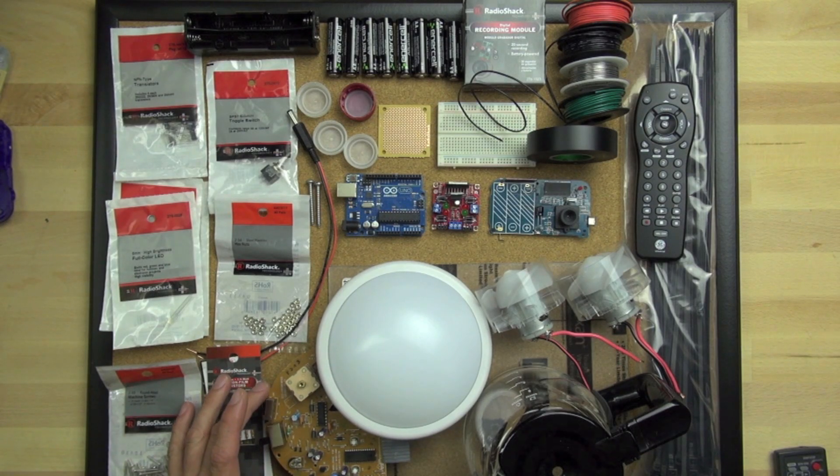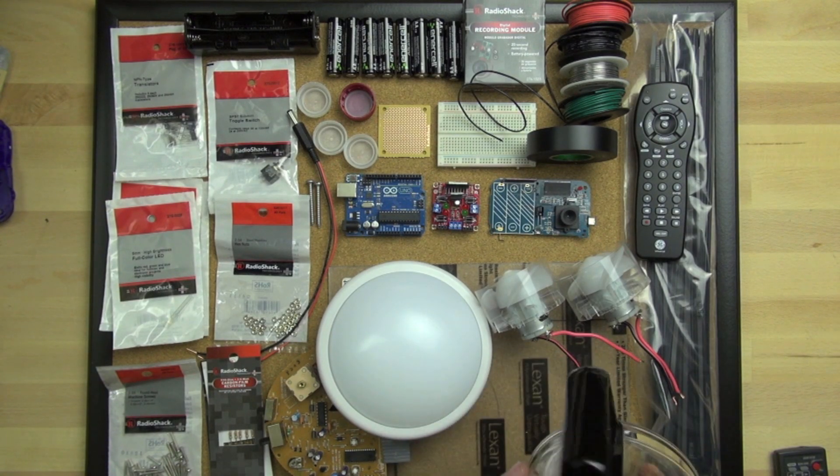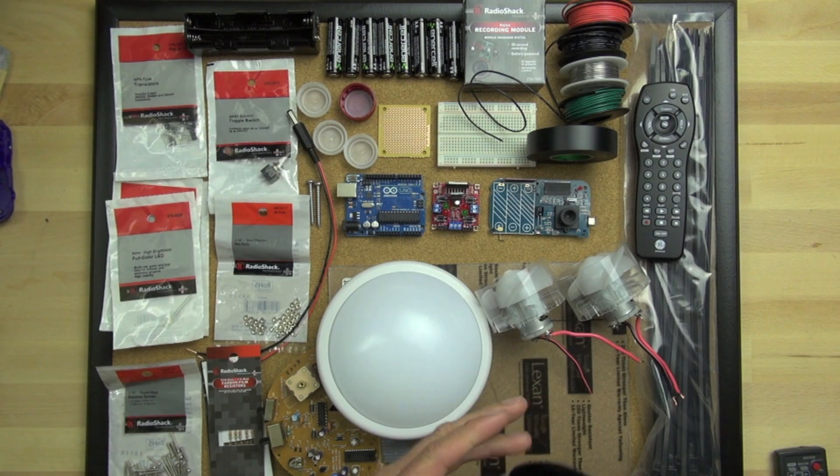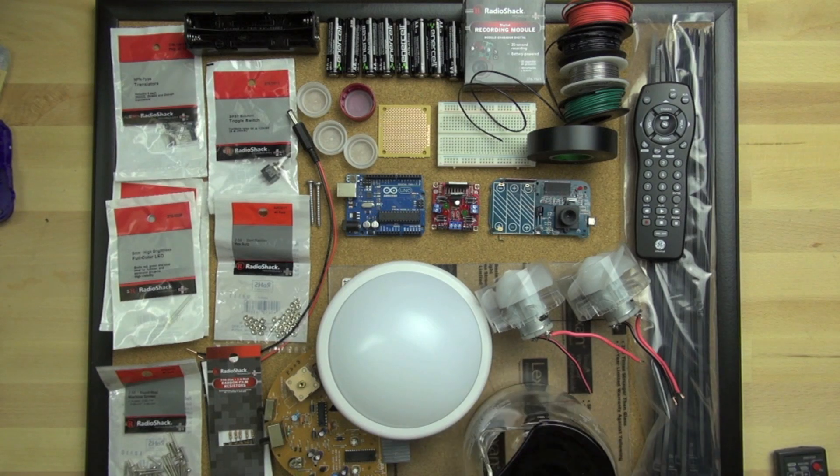I have some of the board from our alarm clock radio, so we're going to use some components off of that board. And we've got our coffee carafe here — it's just the holder for the coffee — and we're going to use some of the components on this for the Bitsy.